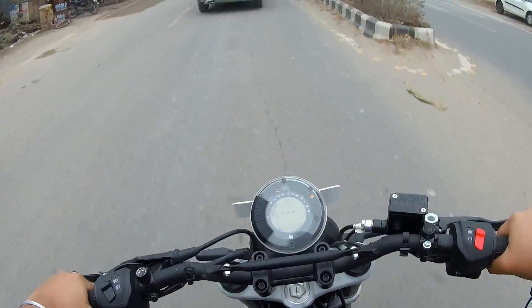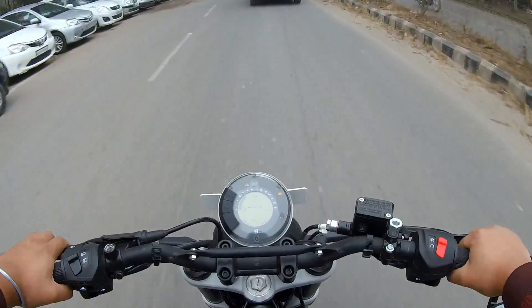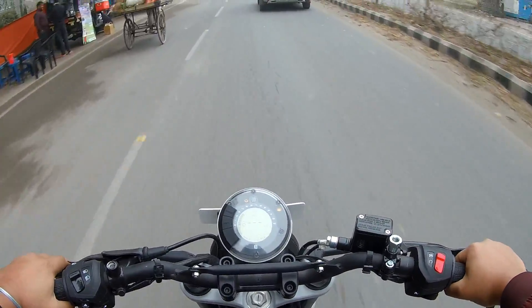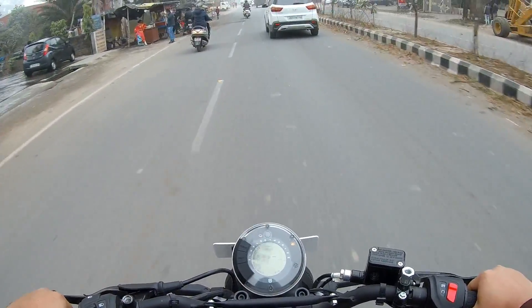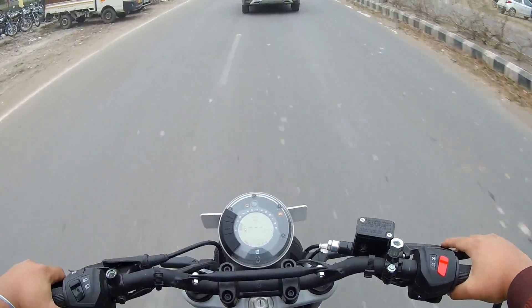The handling is very good. With a 6-speed gearbox, you can get enough performance from the engine.